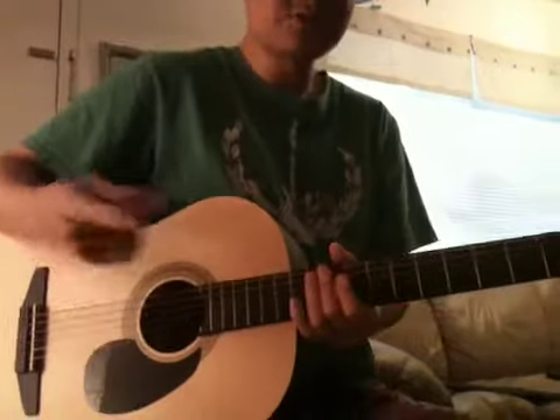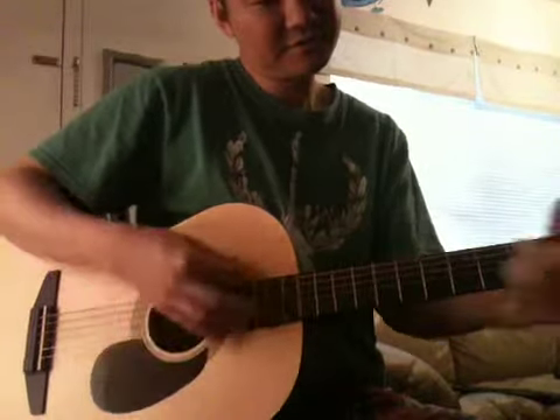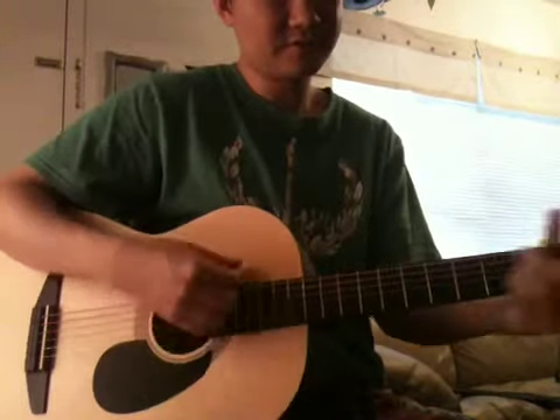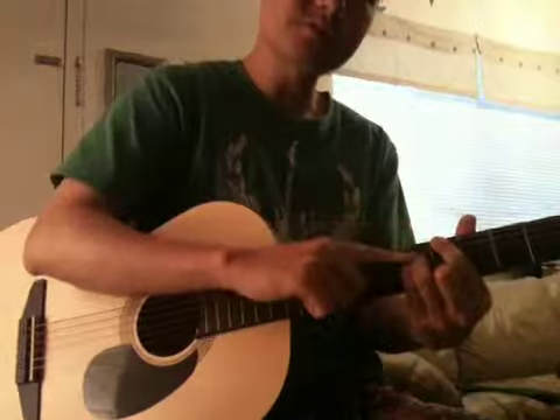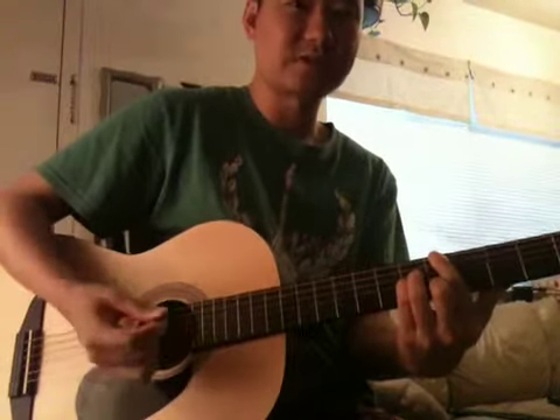At the same time, you can use your momentum. What's the benefit? You can keep using this shape too. This might be the first time for you playing A major 7th chord like this way — it's very useful.